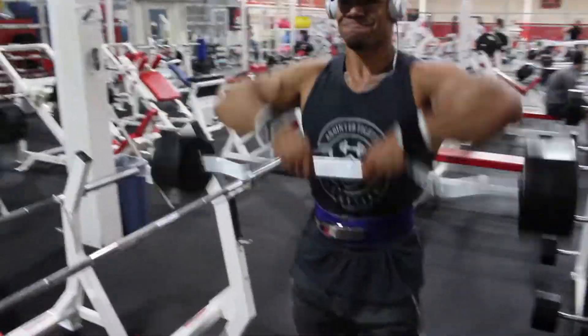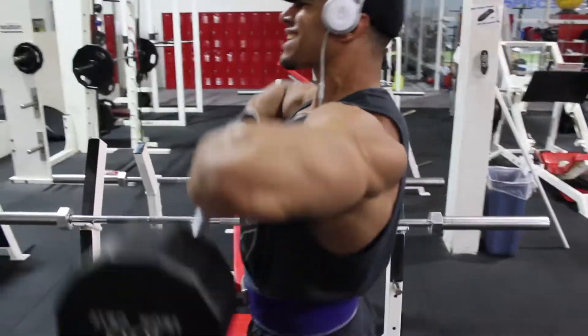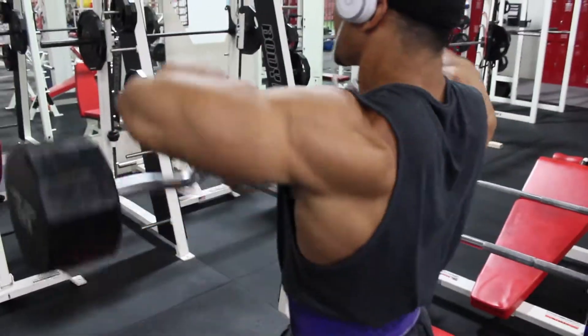Then we move on to upright rows. I like this because it also targets the medial delts and outer delts.